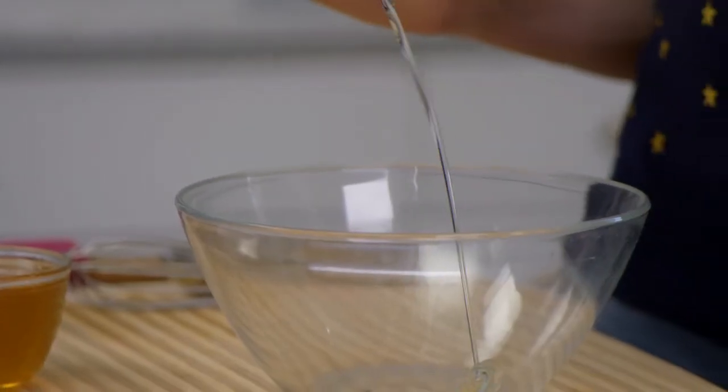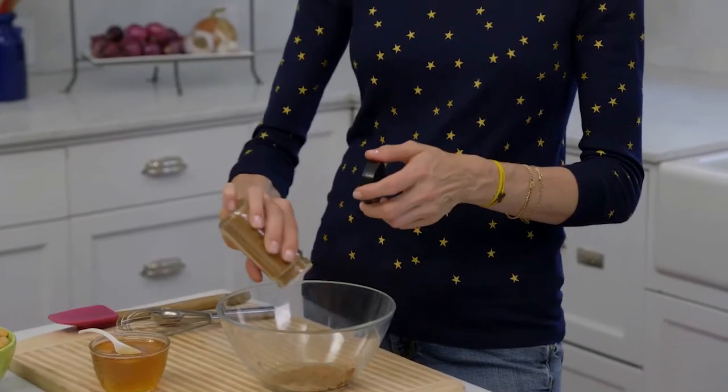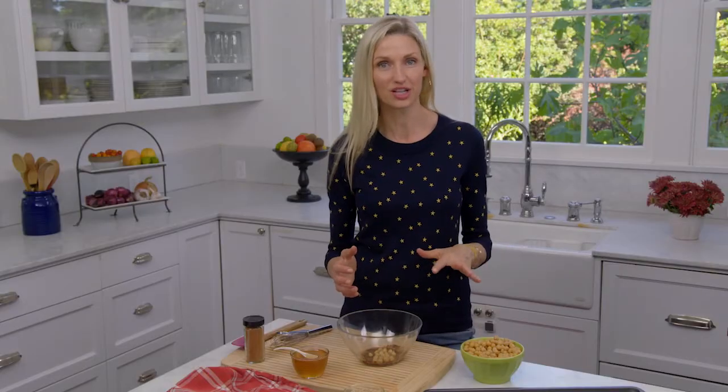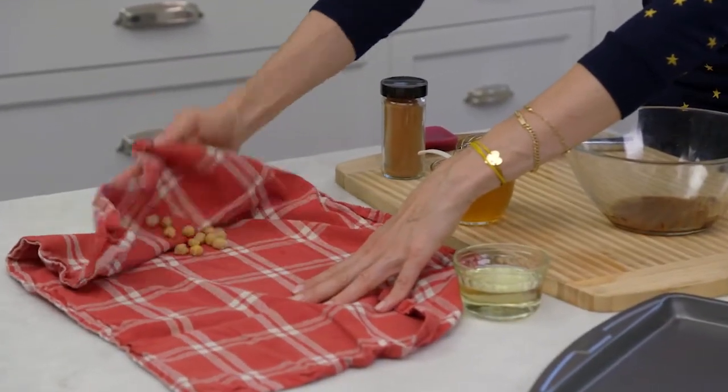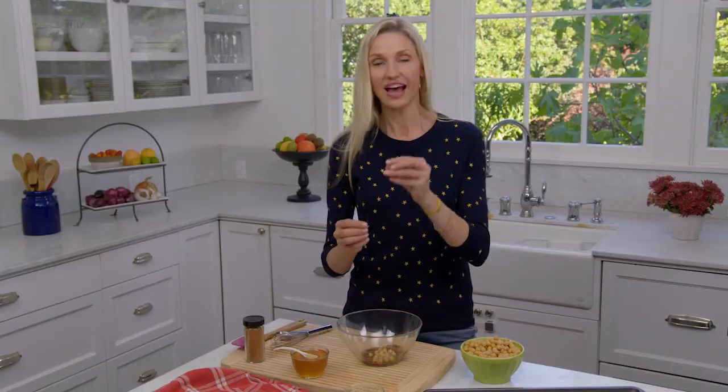To start, you're going to take one tablespoon of oil — you can use vegetable or canola — half a teaspoon of cinnamon, and then two cups of chickpeas. Put all of them on a dish towel like this and rub the skins right off. That's what makes them super crunchy when they bake.